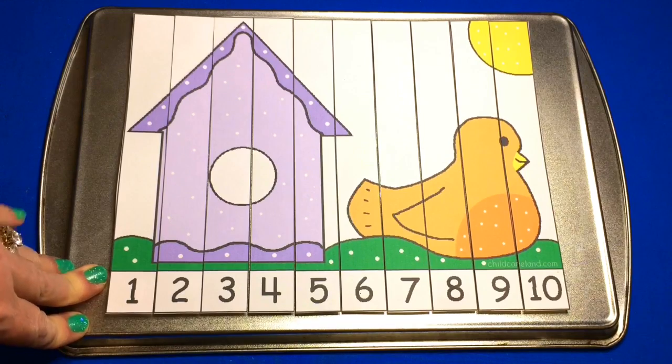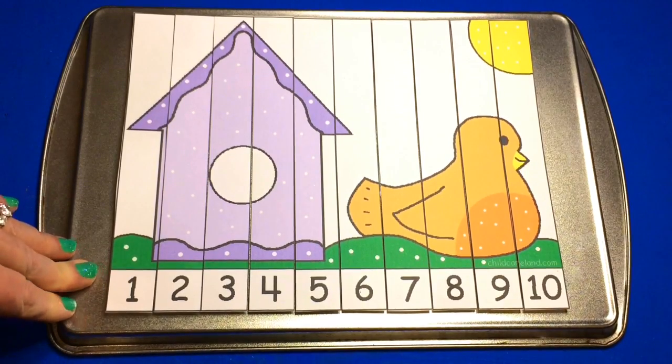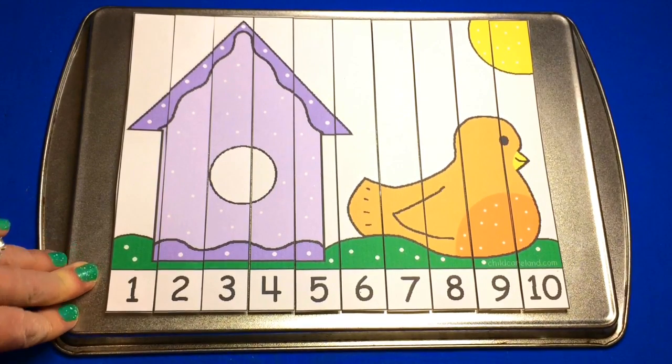For a bird number sequence puzzle, I'm Shelley Levet with ChildCareLand.com — thanks for watching.